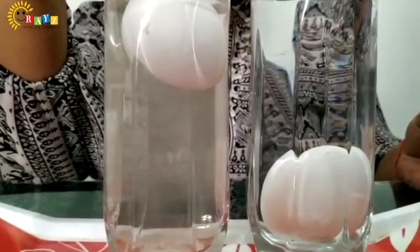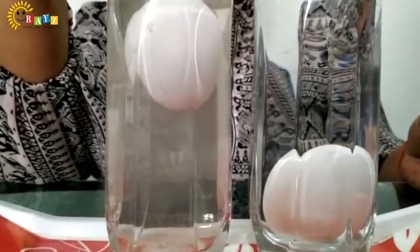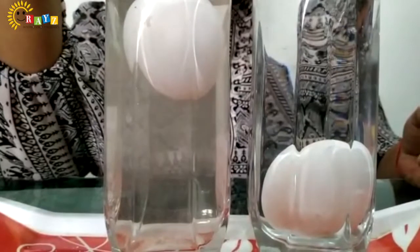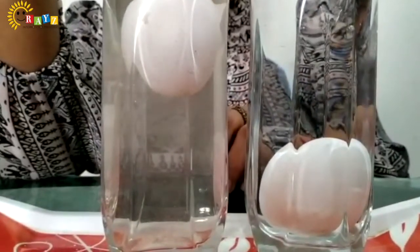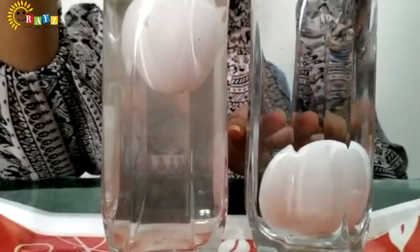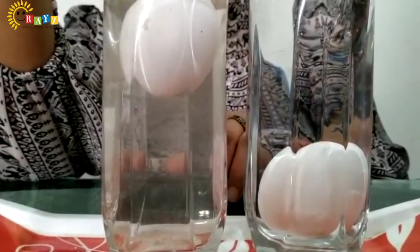Kids! Look kids, what happened? Abhi yeh egg water ke ooper hai — yeh neechhe jakar sink nahi kiya. The egg is floating on the water! The egg is floating on the water.